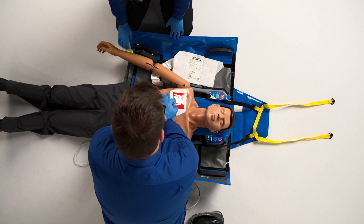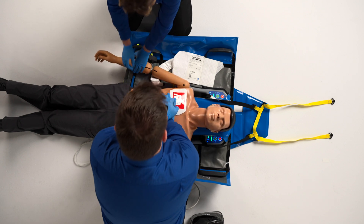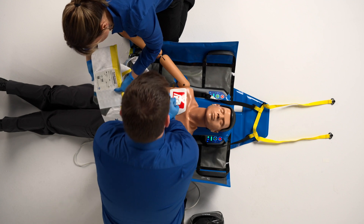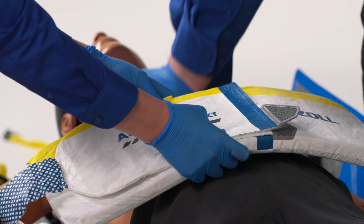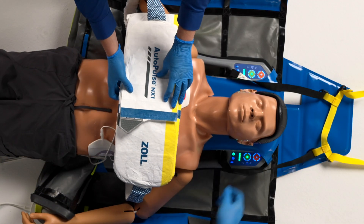Remember to take care to protect and guide the patient's head as it comes to rest on the platform. To secure the AutoPulse NXT band, first ensure that there are no twists. Place the short side on top of the long side, securing them with the Velcro. Line up the blue lines in the center of the patient's body and lay the AutoPulse NXT band across the patient's chest.